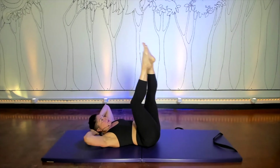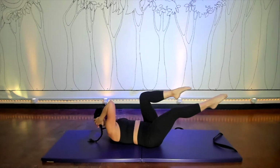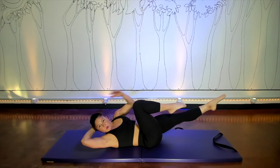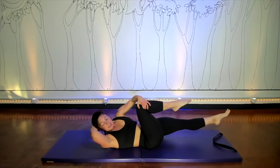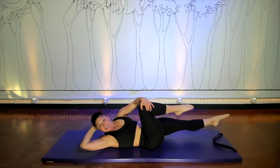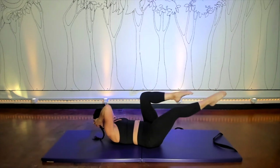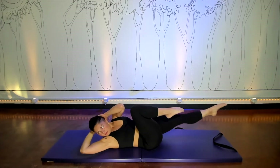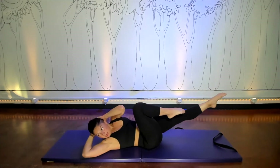And then into the crisscross, back and forth — so not too fast, not too slow. When you crisscross, you are trying to get this side of the body to lengthen as if somebody could pull your elbow back to the back of the mat at the same time that you're rotating. A couple more reps, and then we go right up for the spine stretch.